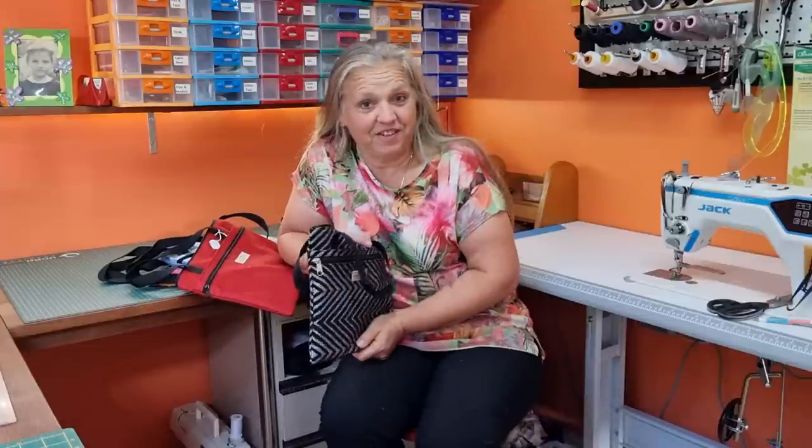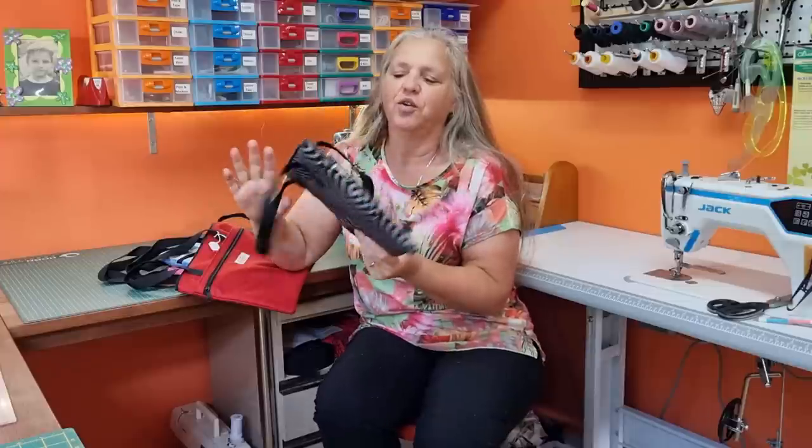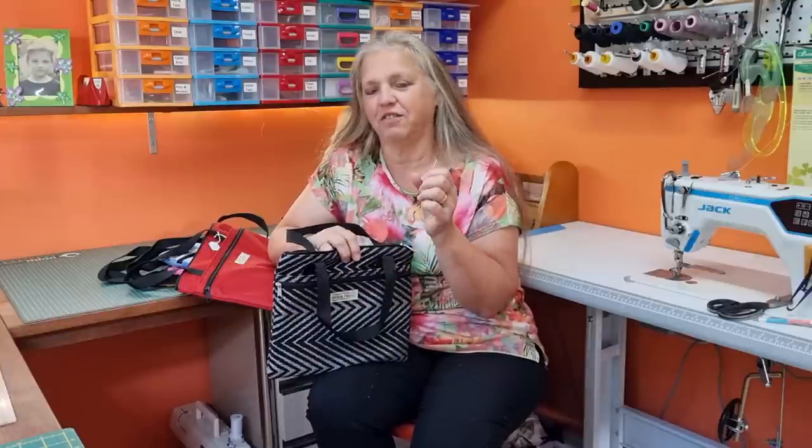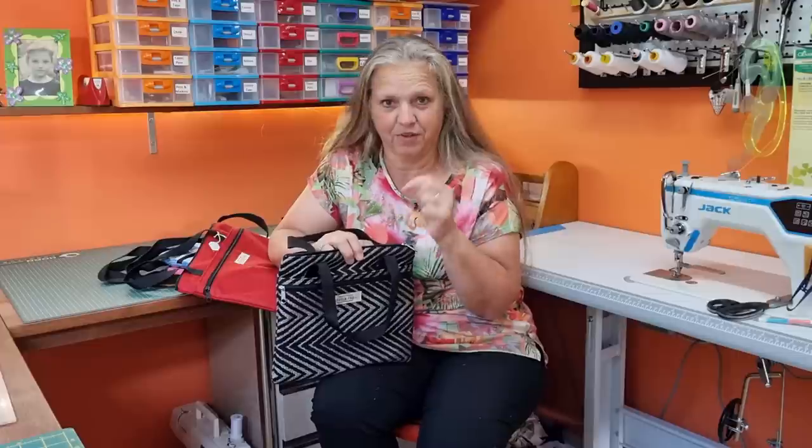Hi, welcome back to Christine's Home Affairs. Today's project is a viewer request. I recently did a video explaining the things that I have in my shop that I sew to sell, and I mentioned that if there's anything you saw that you wanted me to do a video for, I'll do that. So here it is.